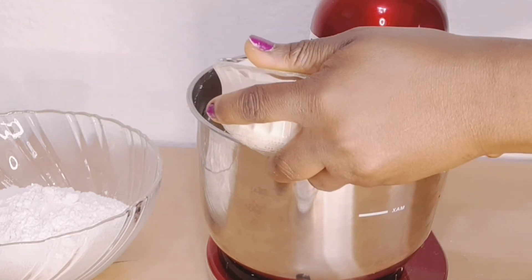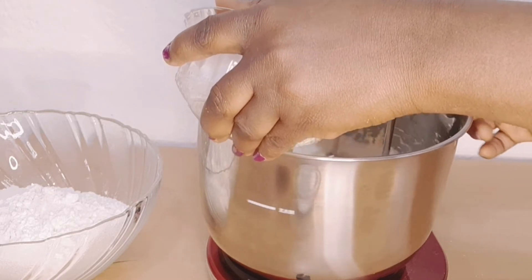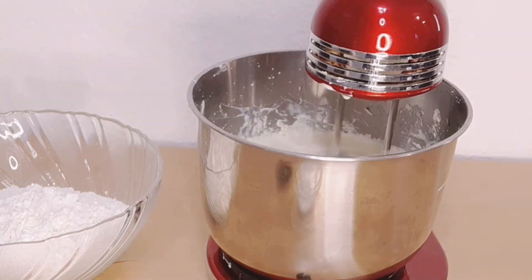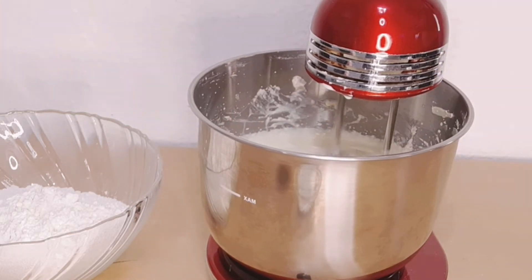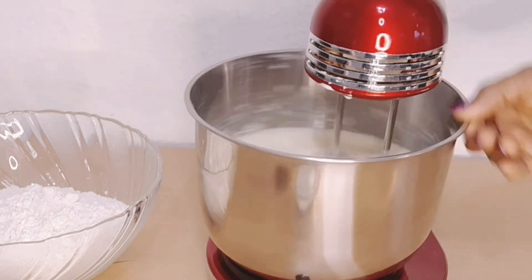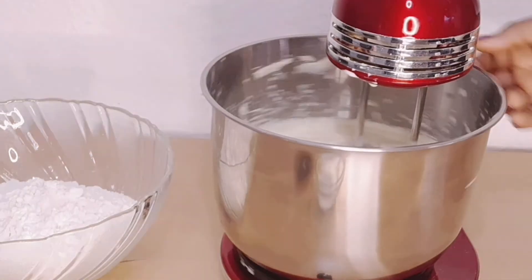Then we'll be adding the heavy cream slowly, and then the vanilla extract.